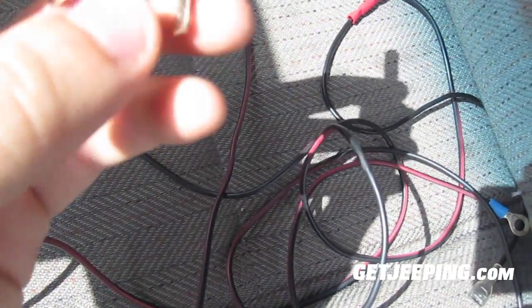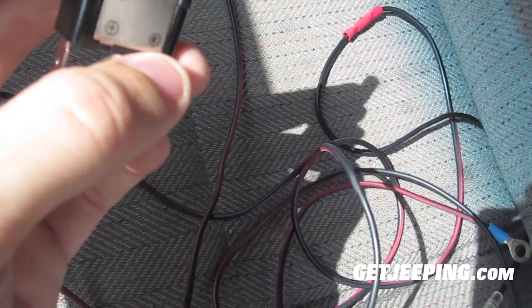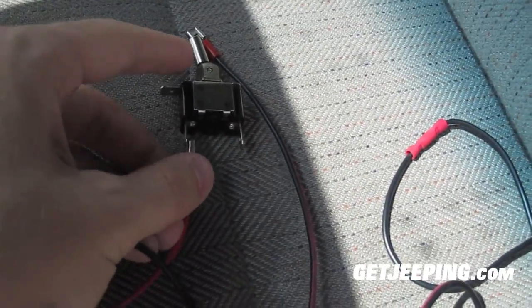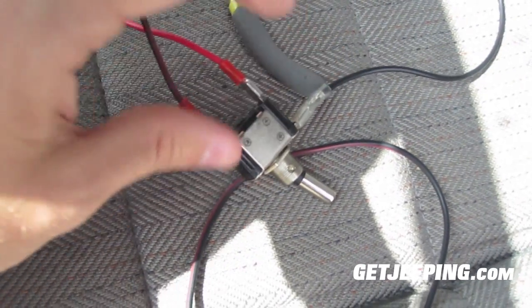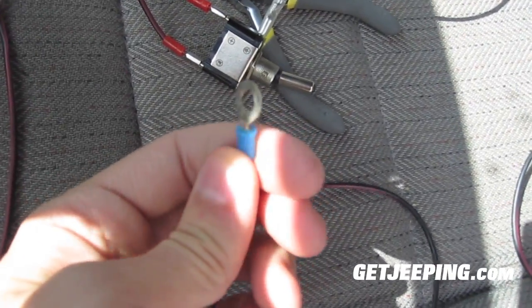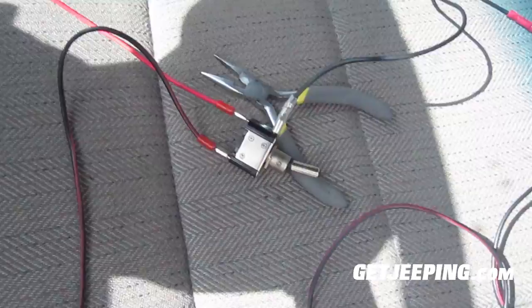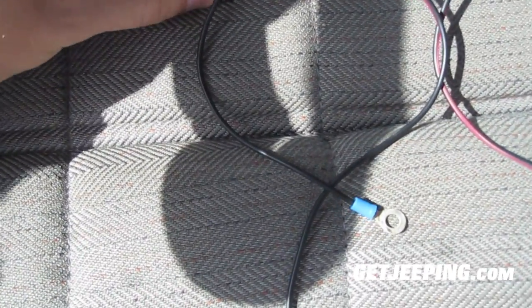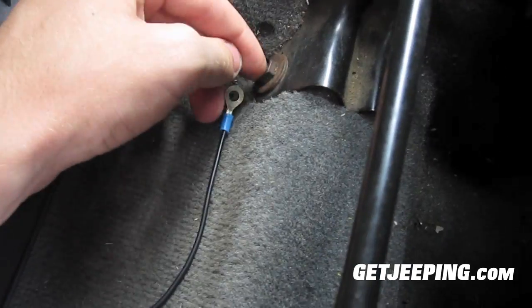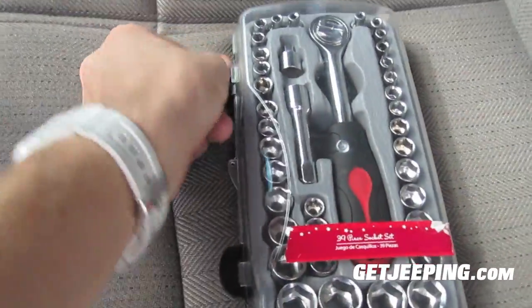Here's the switch itself. On here you might be able to see it has a positive symbol, a ground symbol, and a little light symbol. So what I'm going to do is hook my power up to the positive, ground to the ground terminal, and the lights wire to the light terminal. I got it all plugged up — got my ground, that's power, and that's my lights. The car is not on right now so there's no power yet. I'm planning to do interior LED lights at some point too.